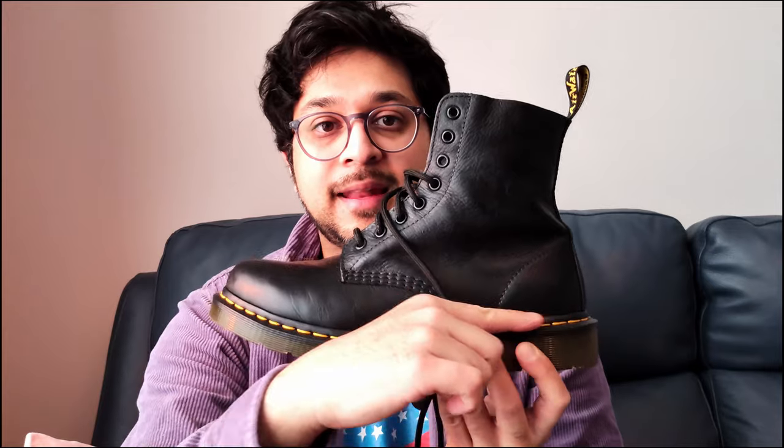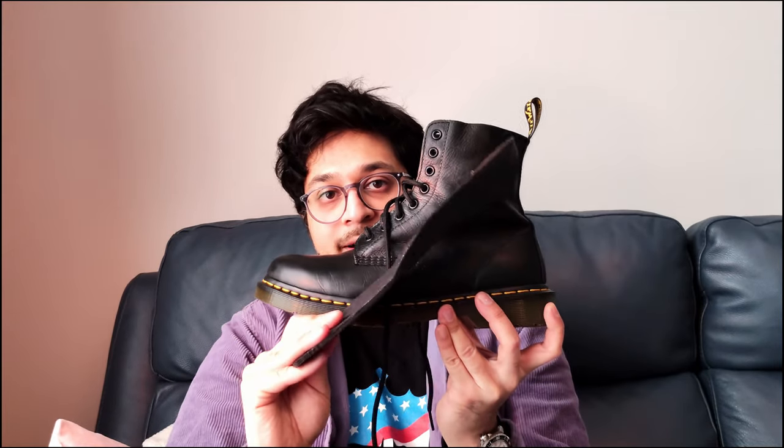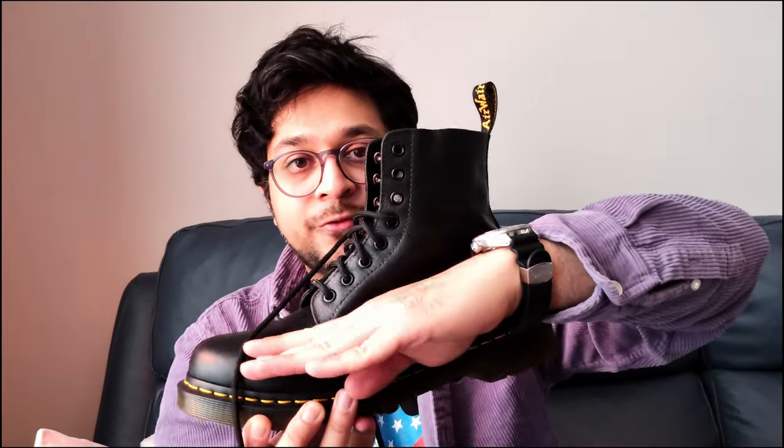Without the extra insole, my foot sits more flat — not on an incline. With the insole, it feels like my foot's at about 45 degrees — the heel is raised way higher than the front. My toes slide forward and my heel slides off, so it's just not in the right position. I think this shoe is designed to be worn without an extra insole. It's a bit ridiculous to have to buy an insole for an already expensive shoe, but luckily I don't need to.